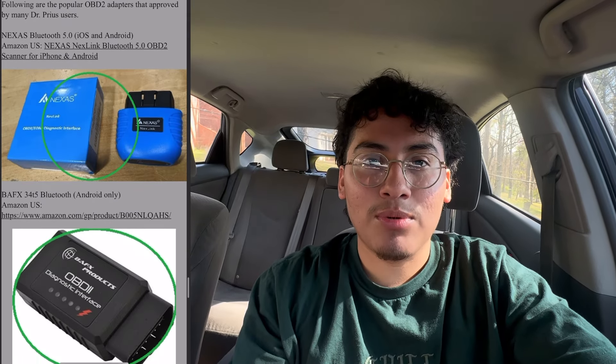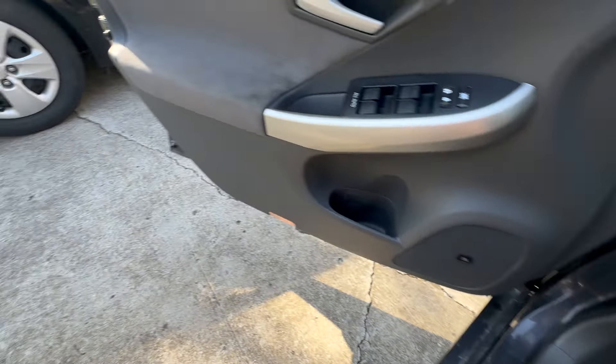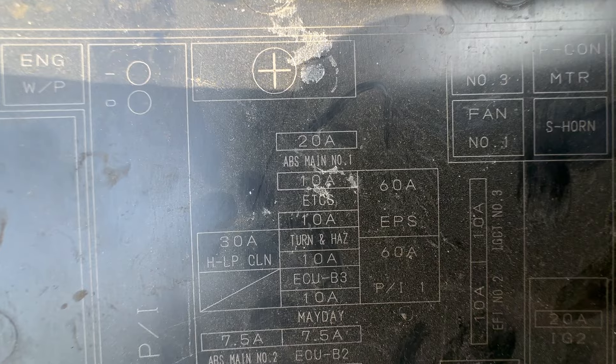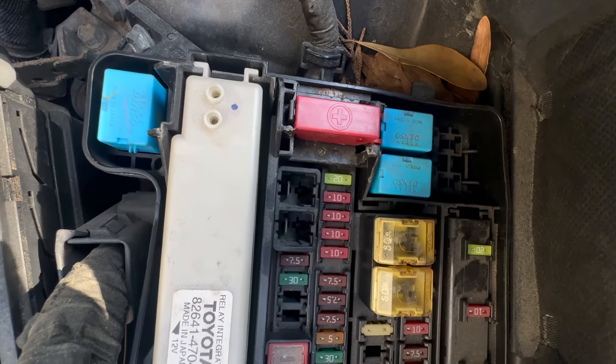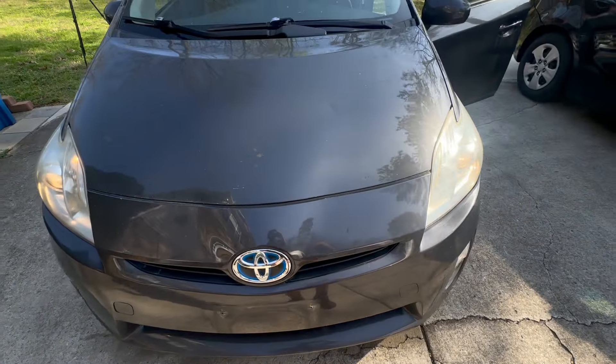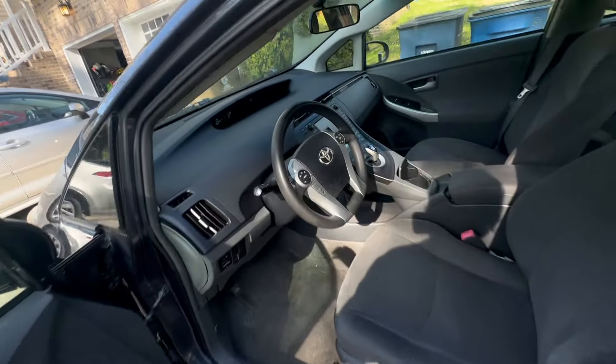When I was driving it, the battery charged with no issues. I was able to get rid of all the ABS lights, the traction control, and the VSC — all by just switching out a fuse. I popped up the fuse box, looked at the fuses, saw the ABS Main number one slot — there was a 20-amp spare and I noticed one was missing. I popped it in right there and figured that should be fine.